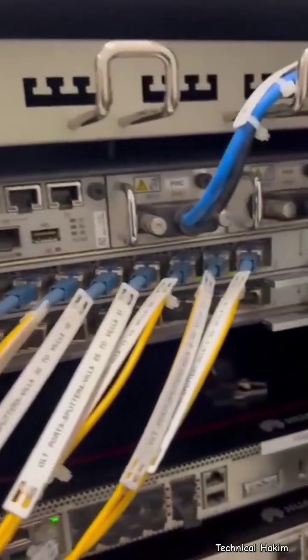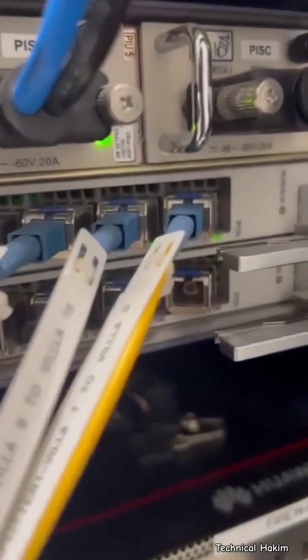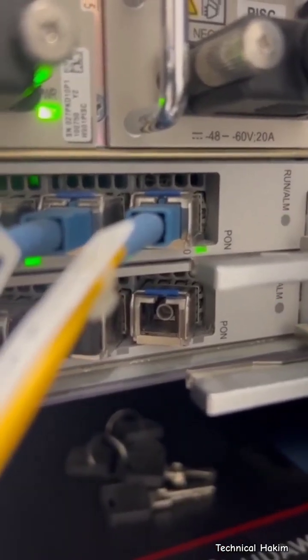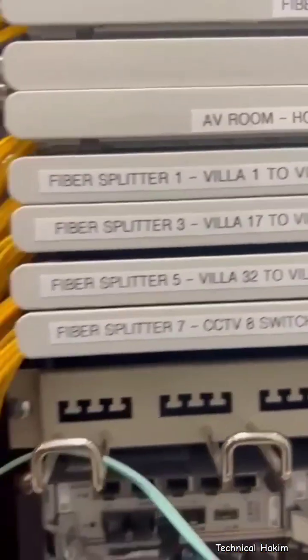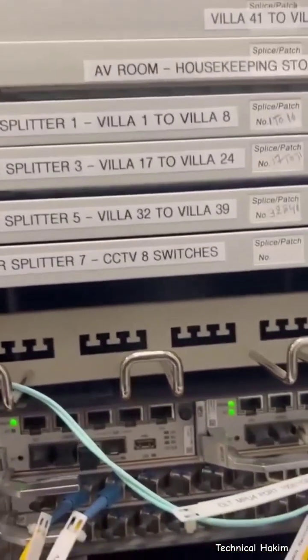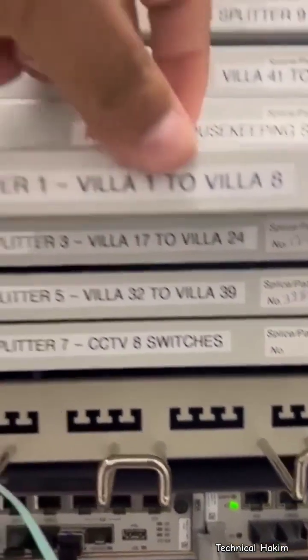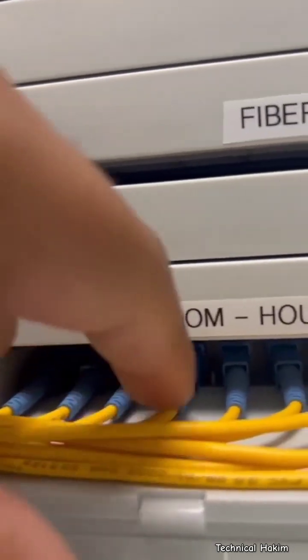Hi friends, welcome to Technical Hacking. This is our newly completed GPON project. Here you can see one of the Huawei OLT, and this is our GPON card. From the GPON card, a UPC patch card has been connected to the splitters. These are our customized splitter panel boxes. Here you can see this is our 1-to-16 splitters.